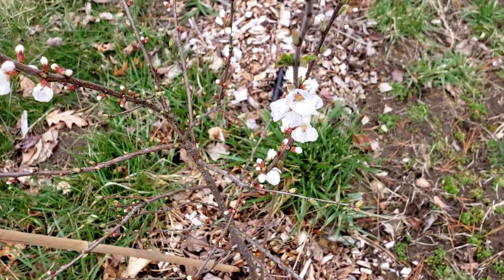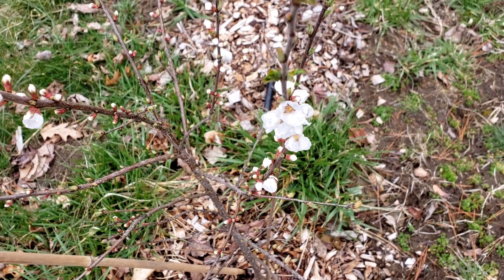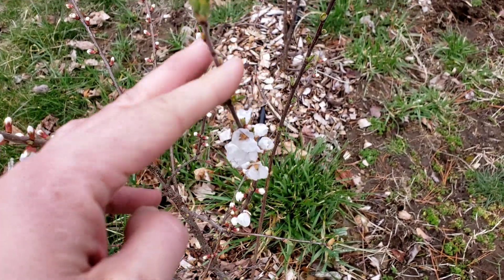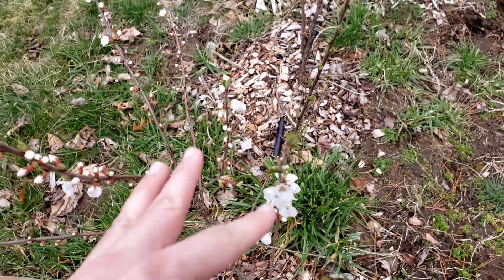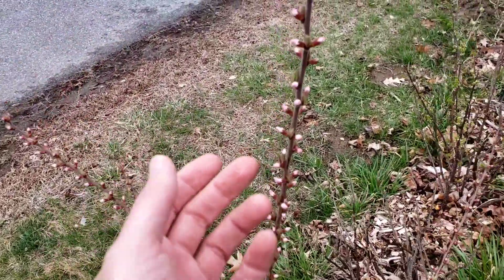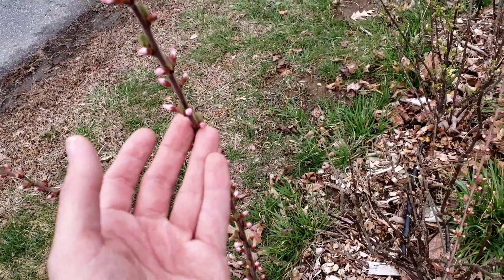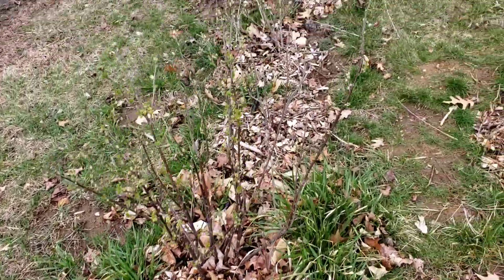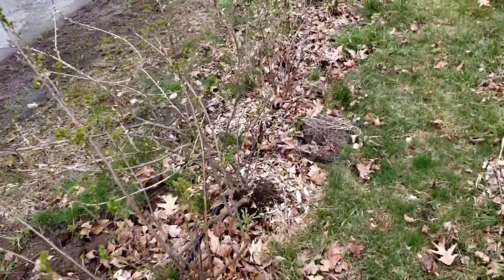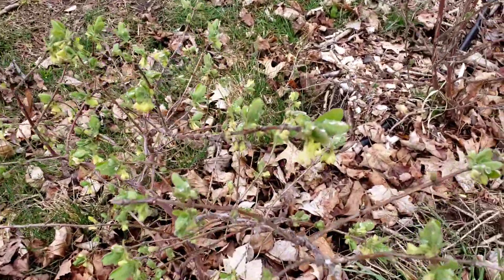As someone who's lost a lot of fruit bushes and trees in my time, I always get nervous come springtime because that's when you discover what survived the winter and what didn't. But I'm very excited because this large bush cherry and this other large bush cherry look like they're going to finally flower — this may be the first year I have bush cherries, and I'm very excited about that.